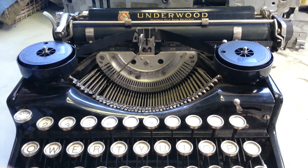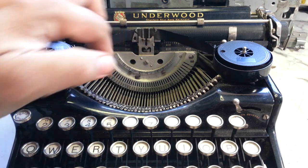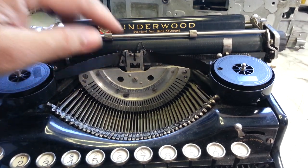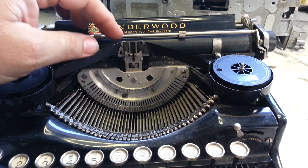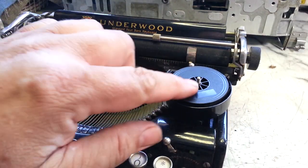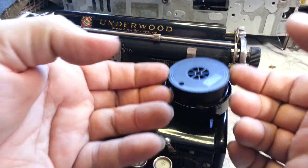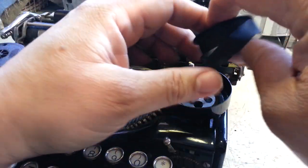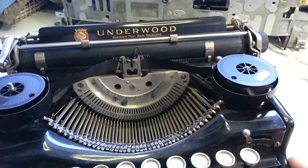Next, the keys are sticking — I think it's dirt-related. And the ribbon lift is jammed up; it feels like it's sticky but it could be bent and sticky. It also needs spools for the ribbon, though not necessarily — it has a little pin in here that will drive the ribbon, so that's not a deal breaker.